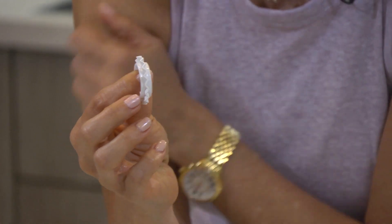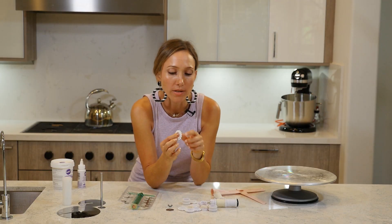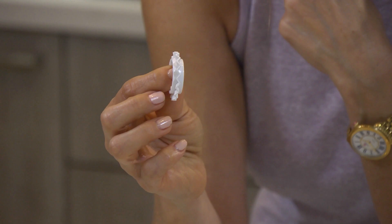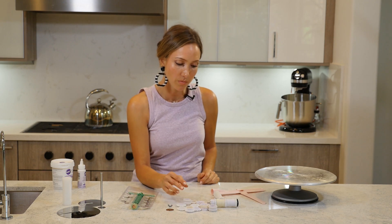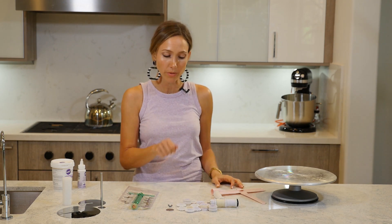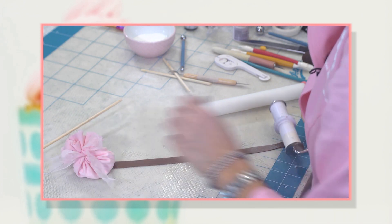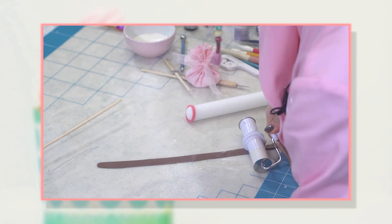It also has these really cool rings that you can substitute for the cutter, and they have an edge so you can cut ribbons with a different edge. This is really awesome. It saves me so much time when I am trying to cut ribbons and stripes and make bows, like the one I made in the video on how to make a gift bow. So this is really cool.